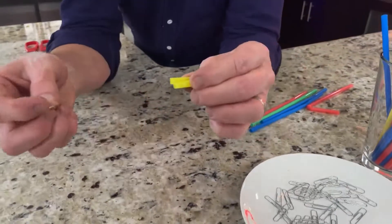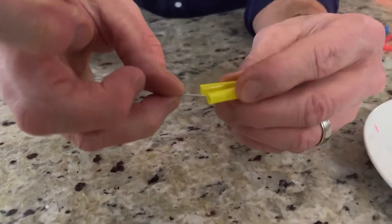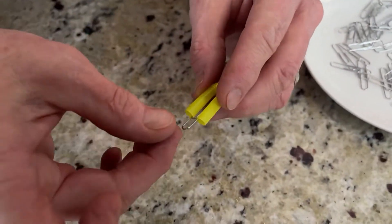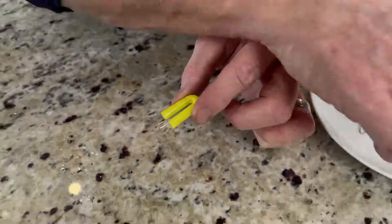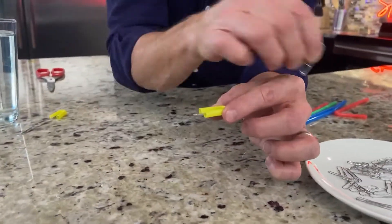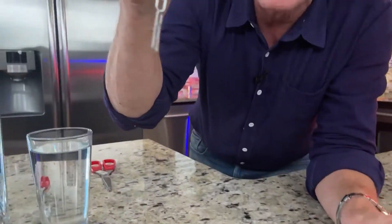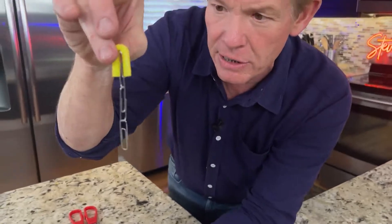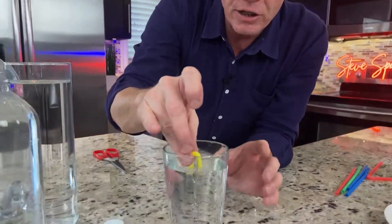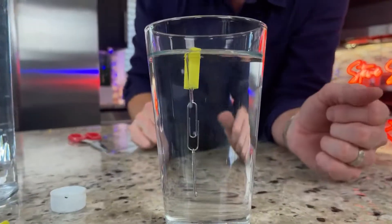You're going to take a paper clip — and this is the tough part — just kind of push it in here so it holds the two ends together, like that. Now take a couple more paper clips and hook them on in here so it looks something like this. This will change the mass, or how heavy it is. If I put it in here, it should float — no problem at all.